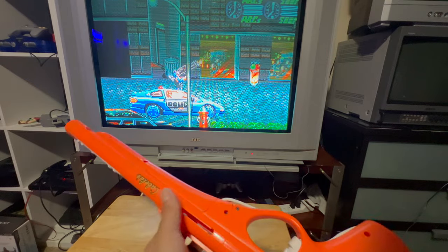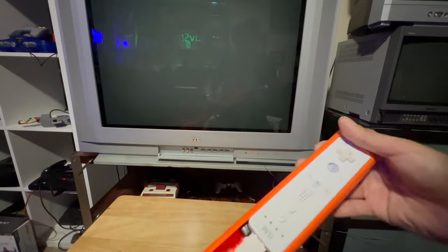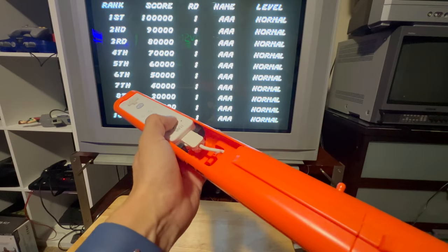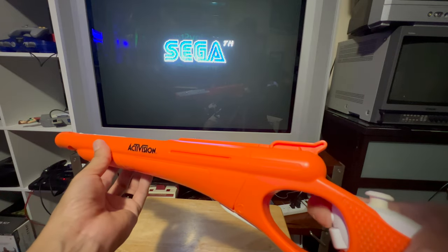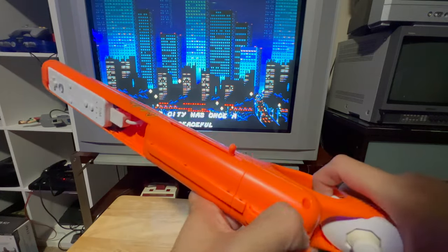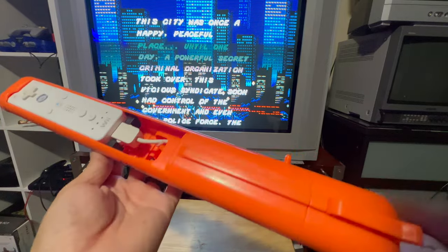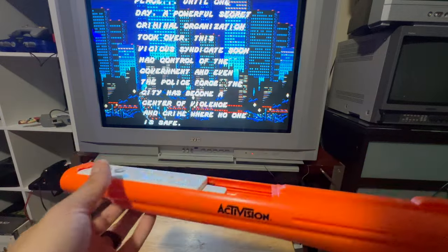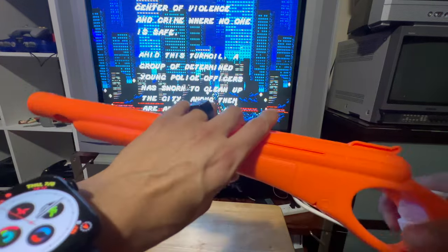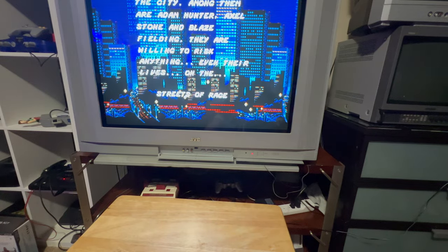Next is this big Cabela's shotgun for the Nintendo Wii. You put a Wiimote in the barrel and a nunchuck in the back for movement. There are a ton of Cabela's hunting games on Wii, so I figured why not. I tried it — I was hunting bucks and it was a lot of fun. Holding something that looks and feels like a shotgun really recreates the simulation experience.